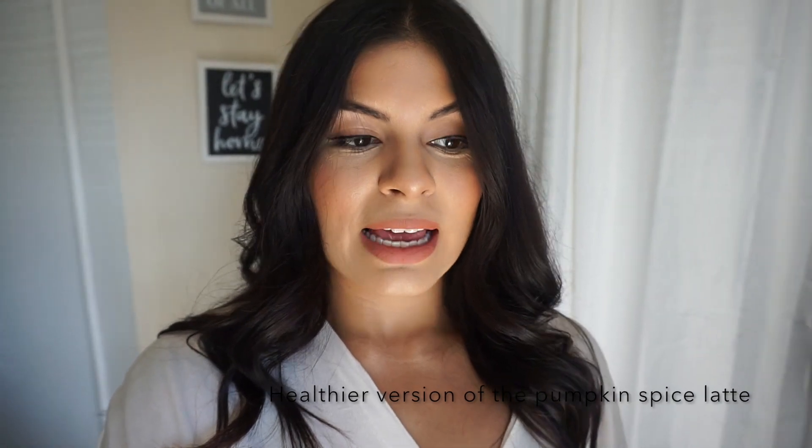Hey guys, so today I have a pumpkin spice latte recipe for you. I've been playing around with a few ingredients trying to make the perfect recipe, and if you are a pumpkin spice everything lover, then you will enjoy this recipe. I promise you it's super simple, so we're gonna go ahead and get started.